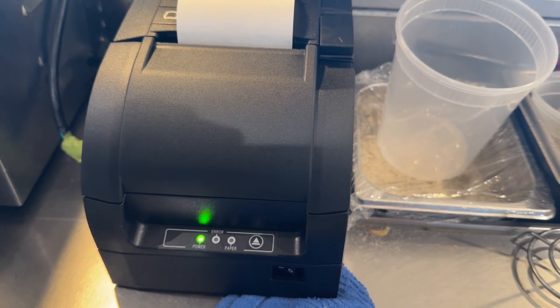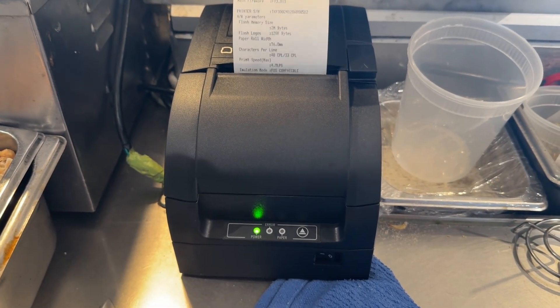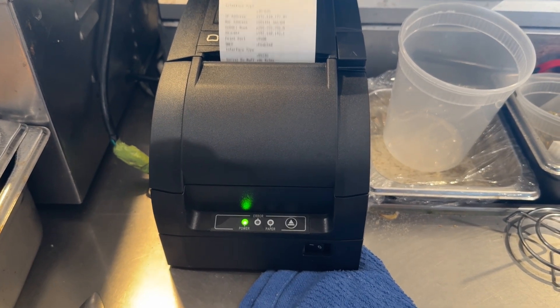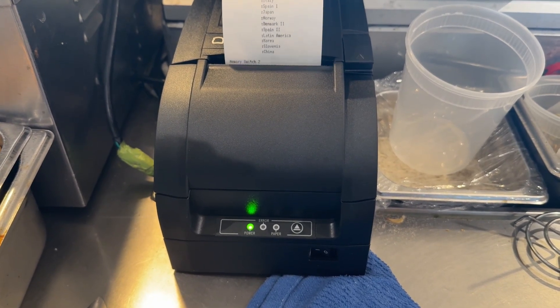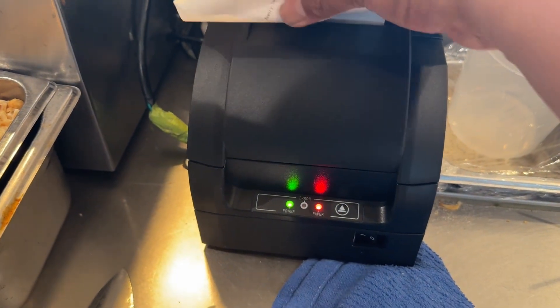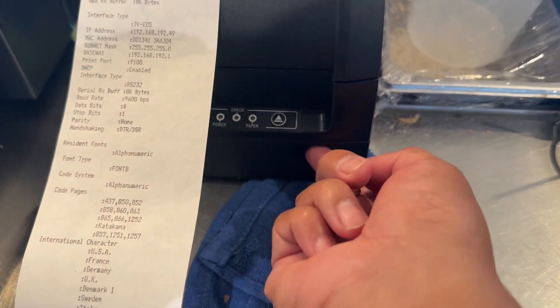We're going to turn it off, then hold the feed button, then turn it back on. It's going to start printing a bunch of stuff. What you want to focus on is the IP address. The default address is 192.168.192.169.